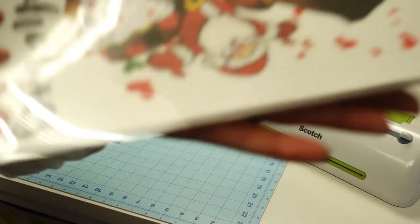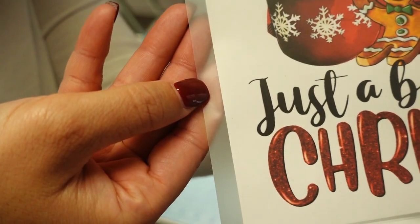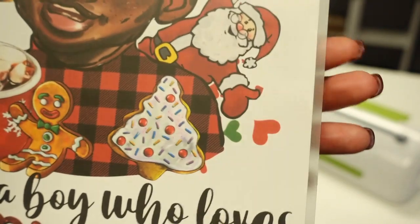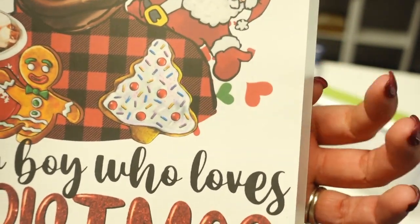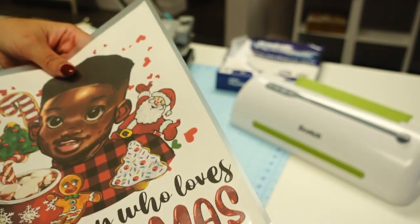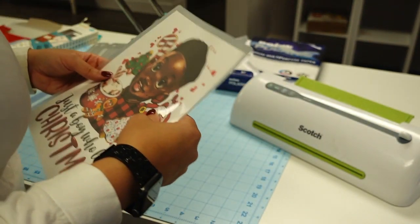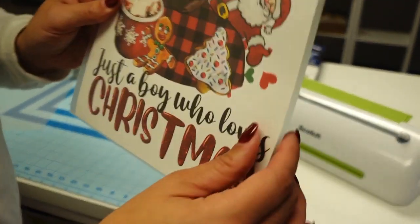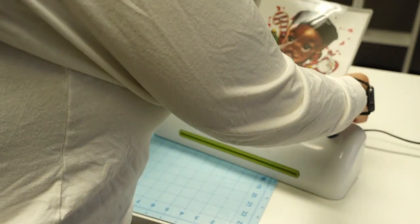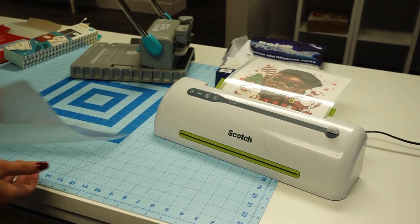See how close to the edge it is on this side versus the other side - I'm only going to trim this side just a tiny bit and the top as well. I purposely placed it close to the edge so I don't have to trim this side at all. There's going to be a small lip of lamination - you can't do it all the way edge to edge because if you cut it, the lamination pouch will come apart. Then we just put it through the laminating machine and it feeds by itself.